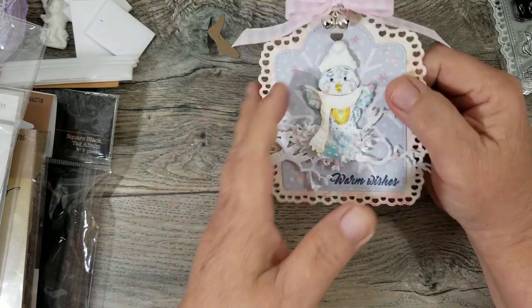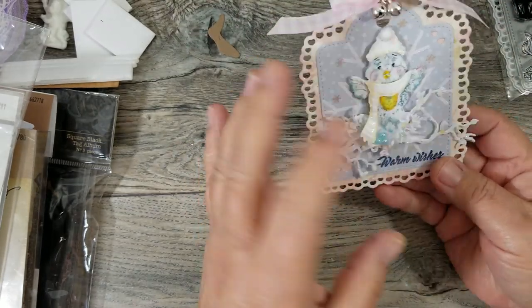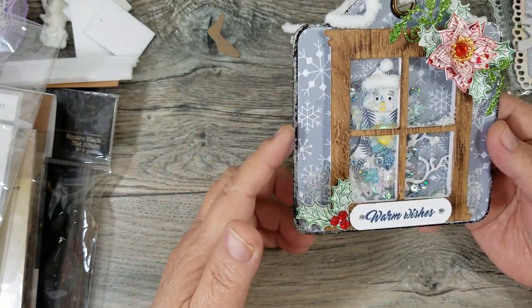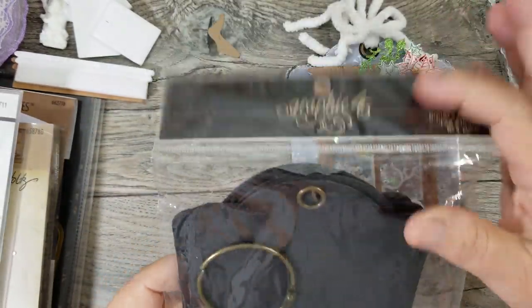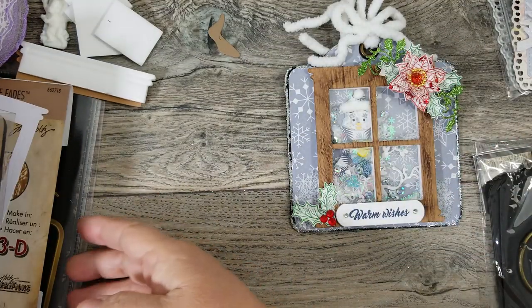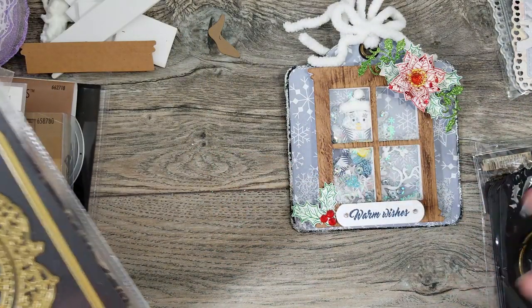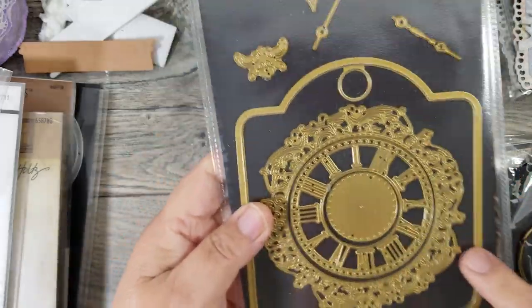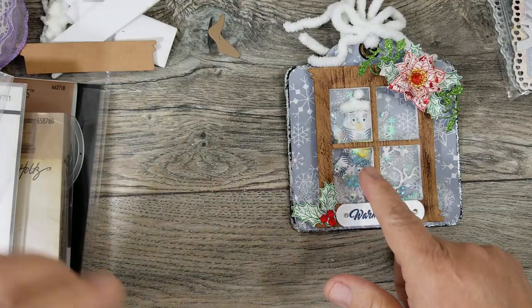That's all I used for this tag — the tag die, the little bird, and the branch. I like the way it came out. I didn't do anything to the back yet; I haven't put the to or from because I like to add those separately on a garment pin. After playing with that, I thought I should have put a window in front of the bird to make it look like somebody's looking out the window and this is what they see. So I created another one using a pre-made tag by Graphic 45 — the square black tags. I only had them in black; I really would have liked a lighter color.